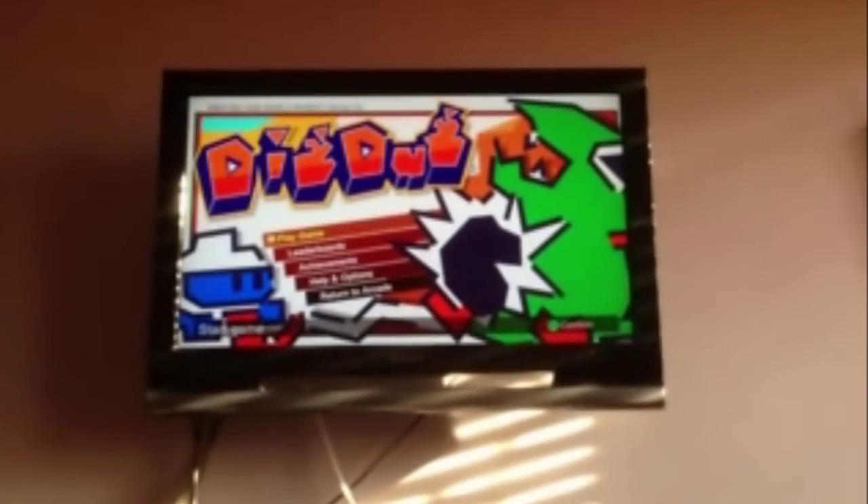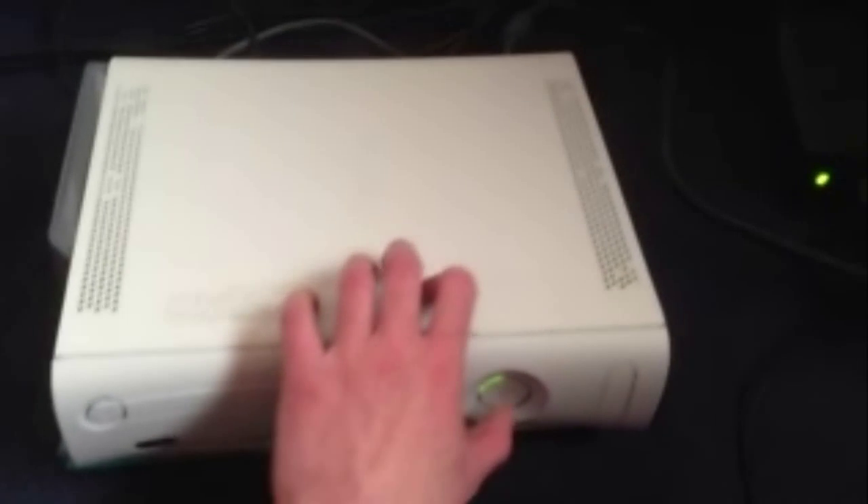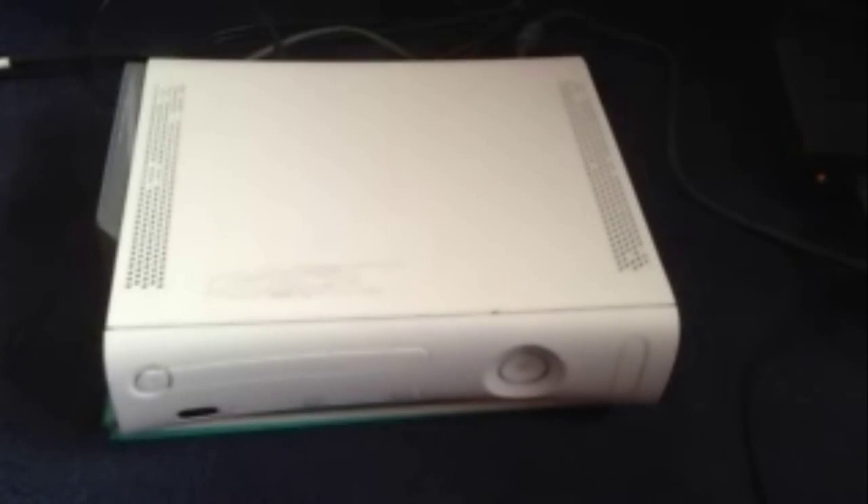Start game — there it is. Right, now I'm going to turn the machine off. That's off. Now to unplug from the back. Turn the Xbox back on. Turn the pad on.